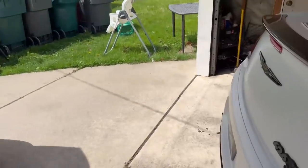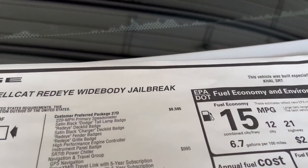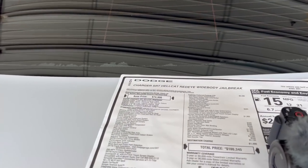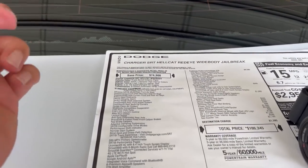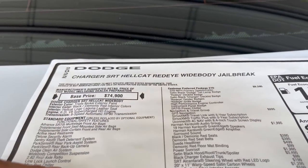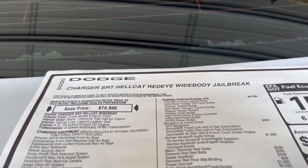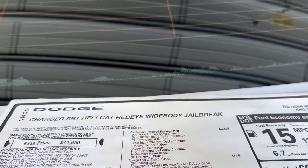When these came out, Dodge introduced it as a jailbreak because if you have an iPhone that's jailbroken, you can do whatever you want to it and customize it to your liking — that was really the background story. Before we get started, you cannot order a red eye anymore. They only come in hellcats, scat packs, and then the red eye jailbreak, which is this.